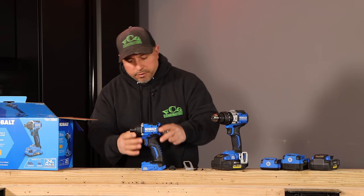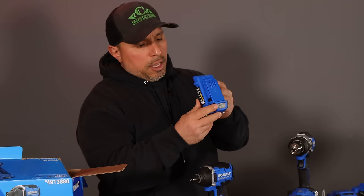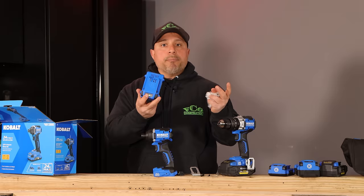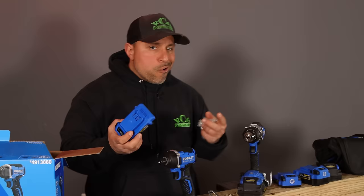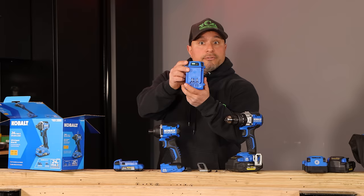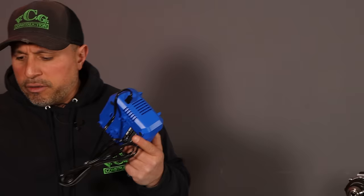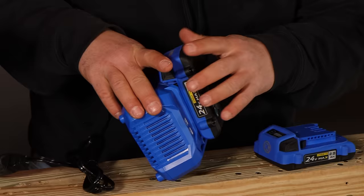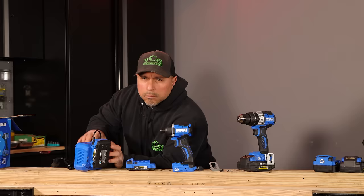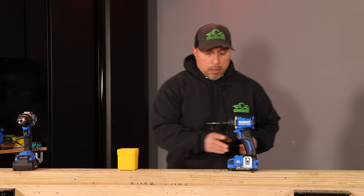We have our two amp-hour battery — kind of like an old cooking show, we already have one fully charged and ready to go. Here is that 85-watt charger. I'm not sure if it's fan-cooled — let's take a look. It is compact. It is not fan-cooled. Let's see what this impact can do.